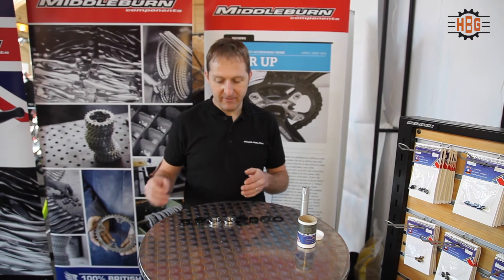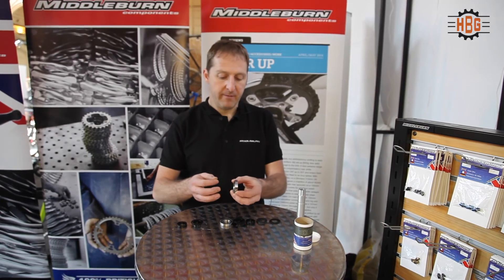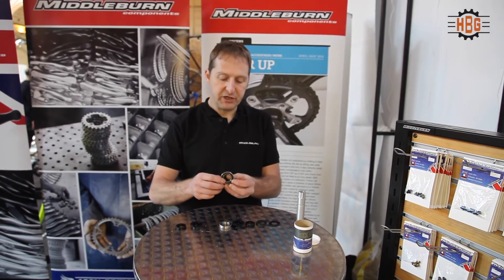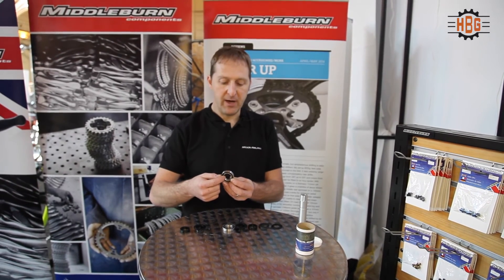This is our BB30 upgrade, which is for using our cranks or Shimano cranks in a BB30 frame. Basically, we've got an oversized bearing which has a 42mm outside diameter but a 25mm internal diameter.